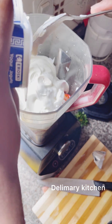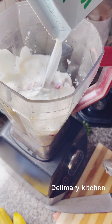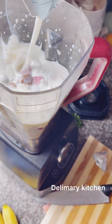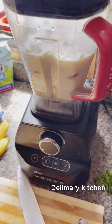My son is just adding everything together. This is the milk — we are going to add a good amount of milk to it. After that, he will just cover the blender and blend.